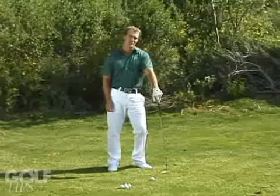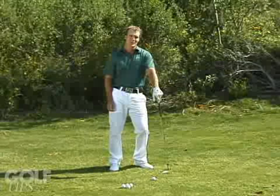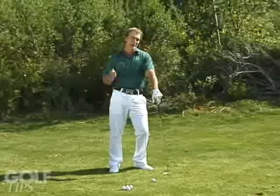This is Jeff Ritter, Director of Instruction at the ASU Carson Golf Academy in Tempe, Arizona, here to give you some great tips on how to hit a tour quality lob shot.